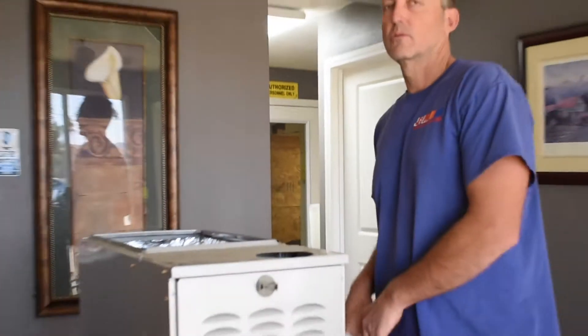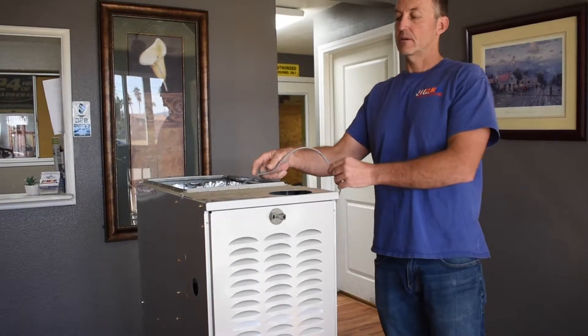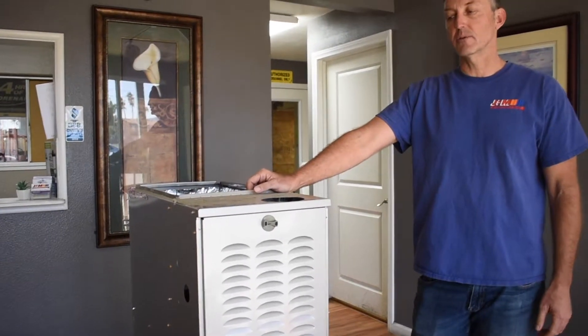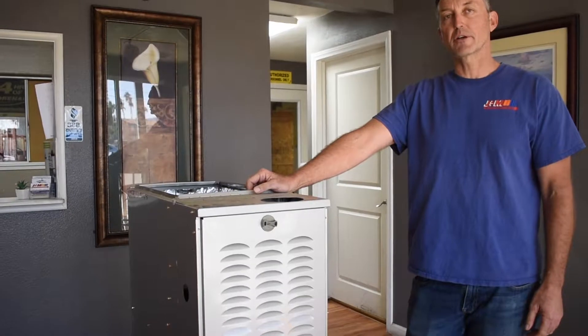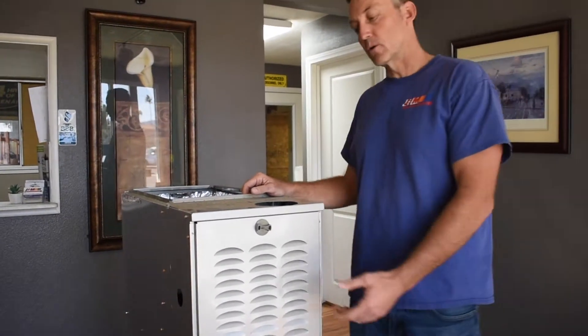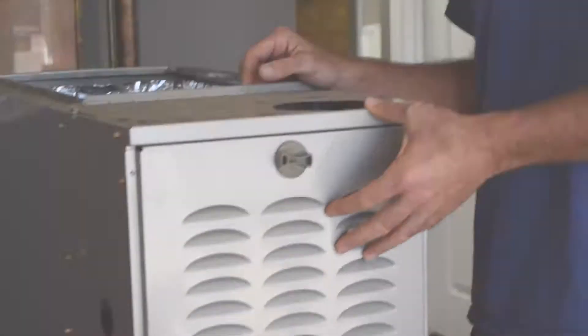The first thing you're going to want to do is make sure you remove the power to the furnace. Normally this is by unplugging the furnace. Some of them are hardwired, so you're going to have to turn off the circuit breaker and make sure that power is disconnected to the furnace. There are blower door switches on these furnaces that will turn the power off as well, however, don't rely on that.